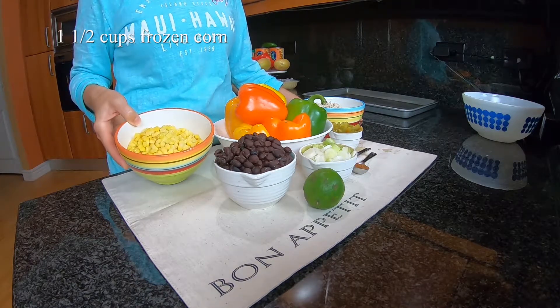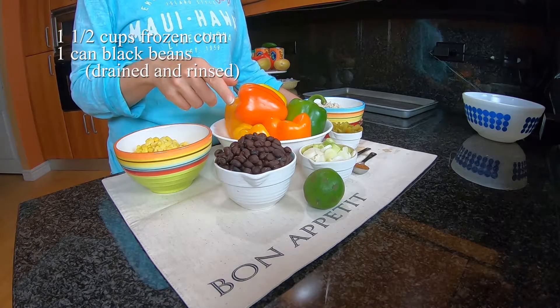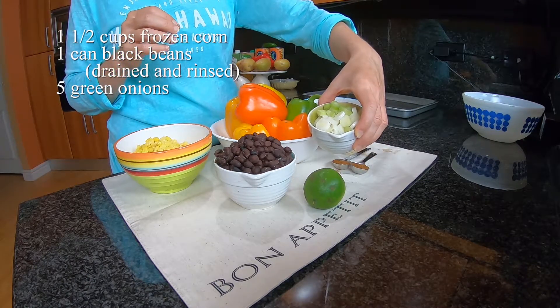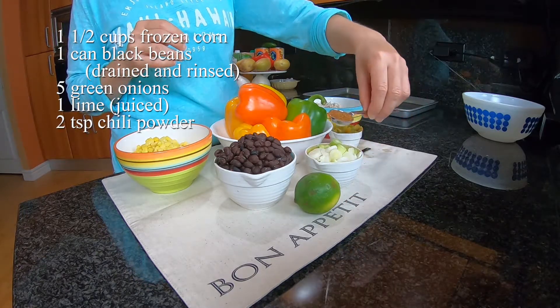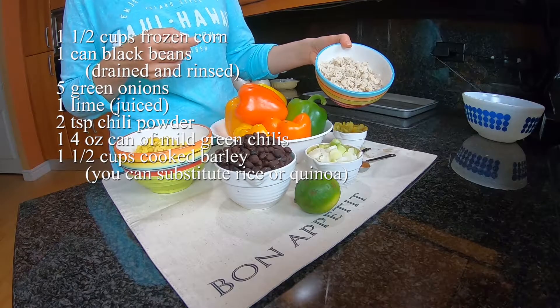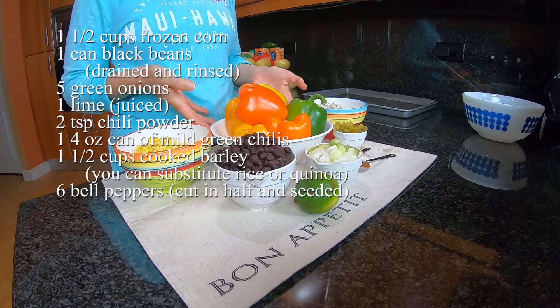I'm going to do a cup and a half of sweet corn, one can of black beans, about five green onions, a lime, two teaspoons of chili powder. That didn't call for it but I'm going to try some mild green chilies in this recipe. And then I have my barley - about a cup and a half of cooked barley - and of course my cut bell peppers.